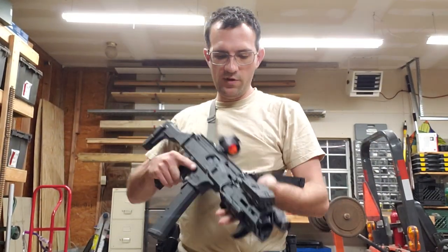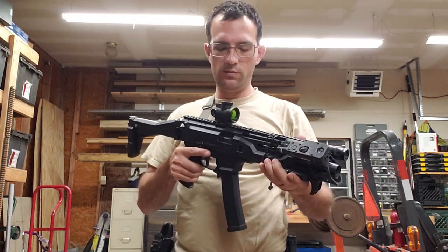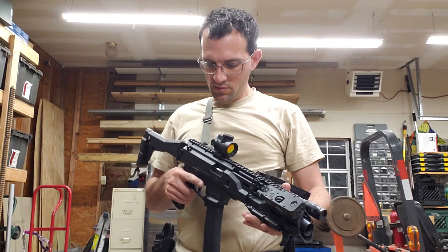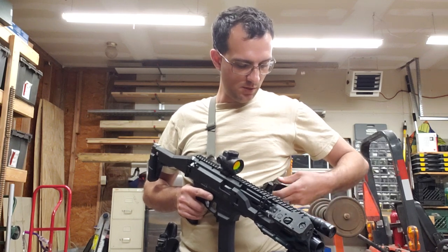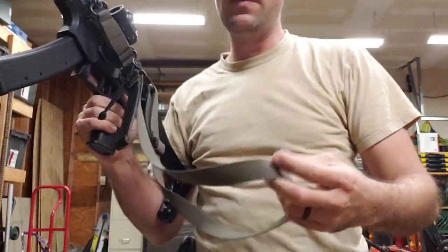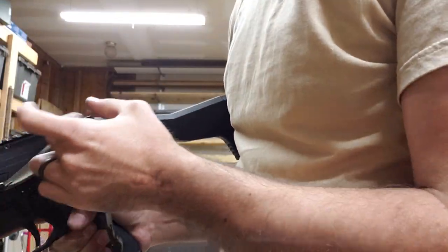I wanted to post a follow-up video with my sling setup for my SBR CZ Scorpion. This is still the Advanced Gunslinger Armament hit sling, but what I did differently — and I ended up leaving it as is — if you remember the other video, I showed I had used the existing T tab.